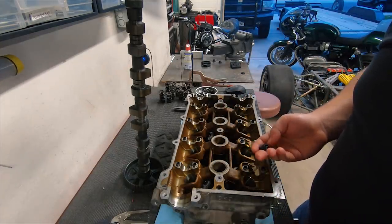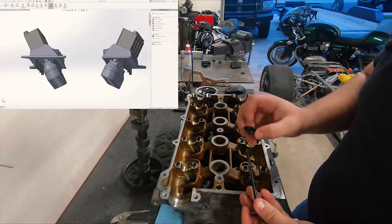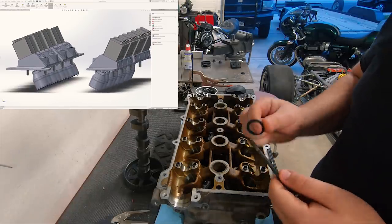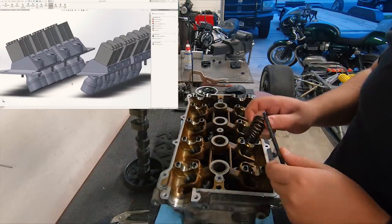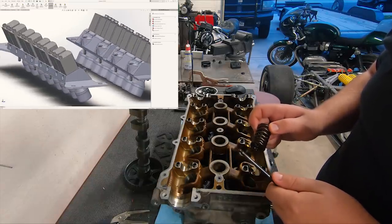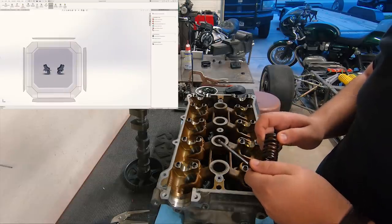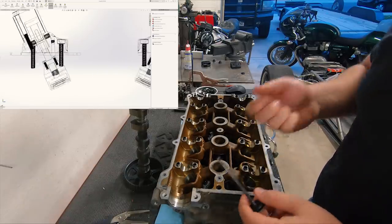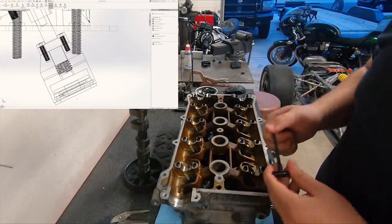With that being said, this is what I came up with. It uses the factory keeper, but we're going to start out with a custom spring retainer. I'm still running a valve spring on this, but it is featherweight — it's about six pounds to compress the entire thing, whereas these are probably closer to 35. That's just in case of a catastrophic failure — I want the valve to come up and not hit a piston. So it's a safety gate.